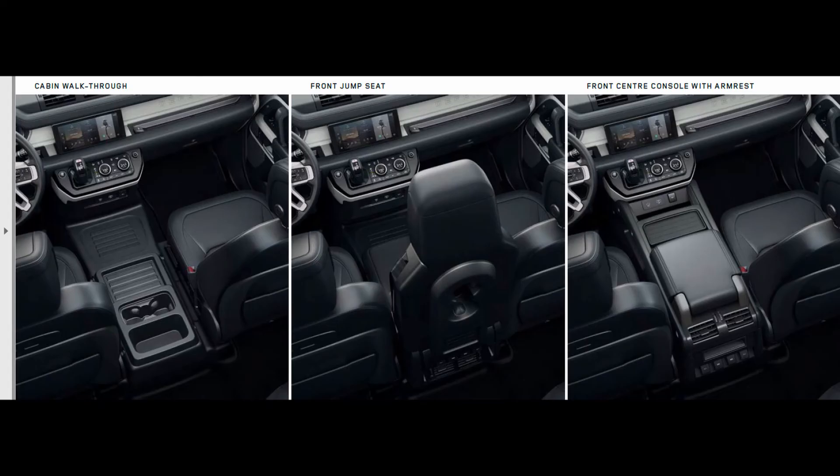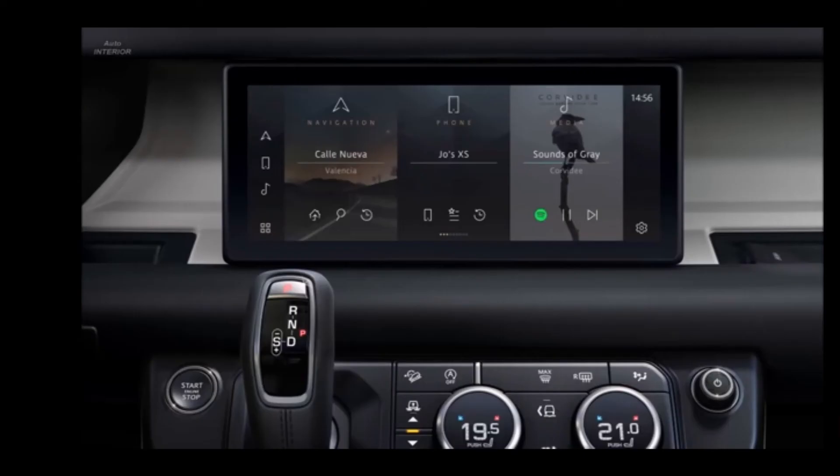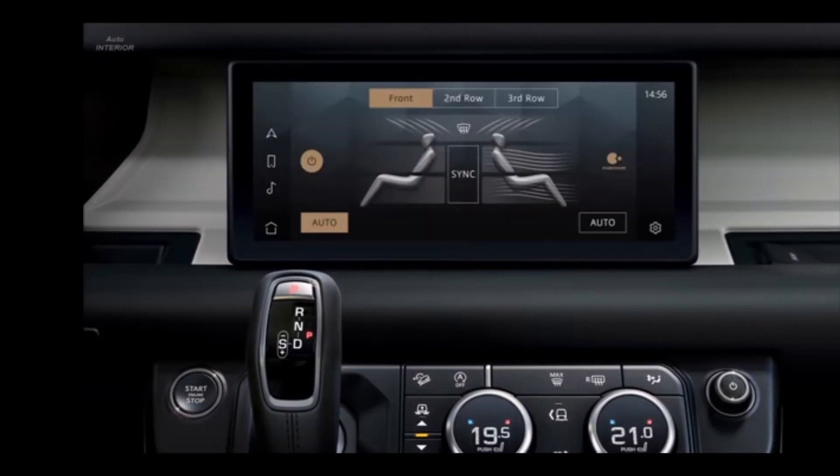You can also have different configurations for the front row passenger, including cabin walkthrough, front jump seat, and center console with armrest. With the help of the rear camera you can now have a towing view of your vehicle. With the Meridian sound system you can enjoy your ride while listening to music. You can adjust your seat ventilation from the center infotainment system.